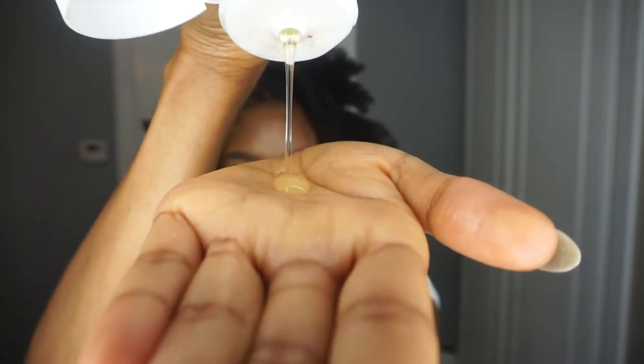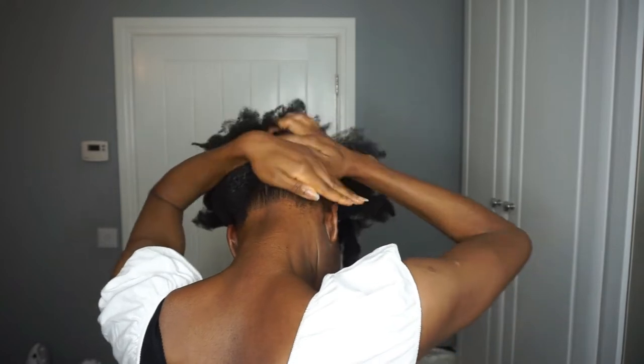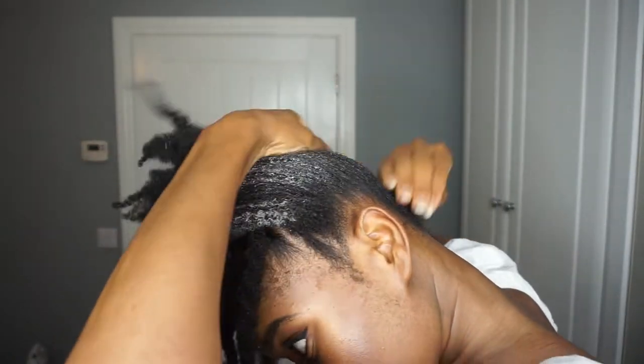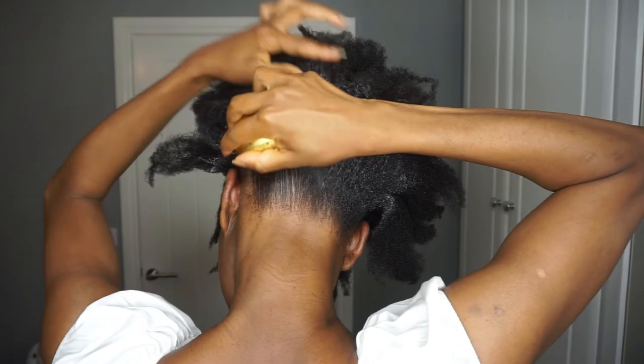I'm going in with the grip gel again — as you can see it's very gooey — and smoothing it up from the back of my hair towards my crown. I went back in again because I like to build up my gel rather than use too much in the first go. Then I'm going in with the tangle teaser to distribute the product everywhere and further smooth down my hair, pulling it towards the crown so it lays flat.